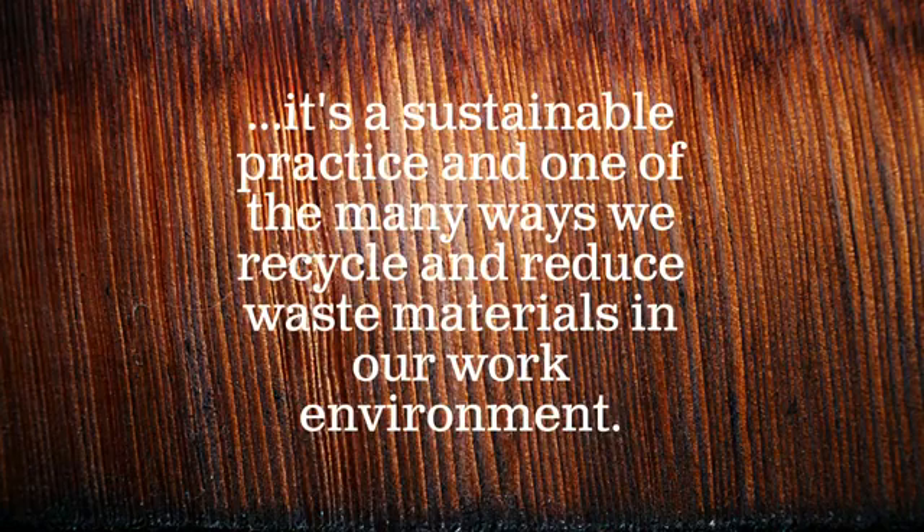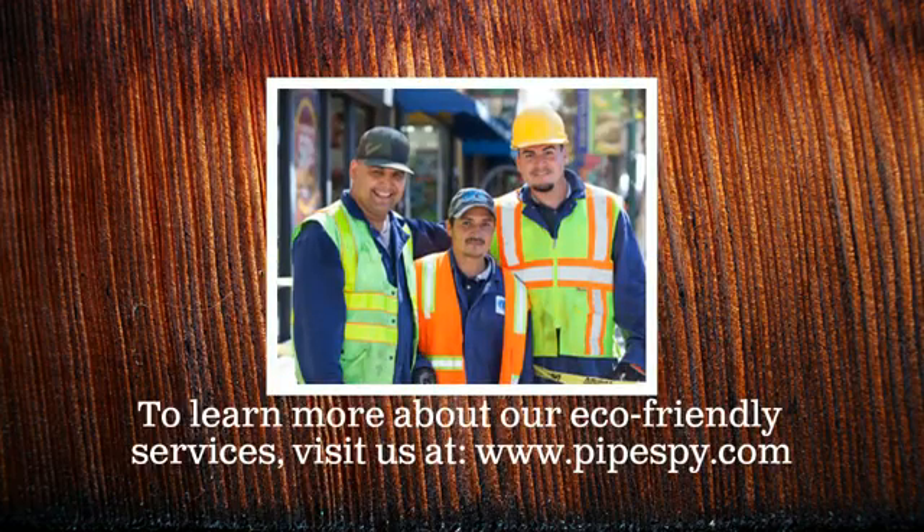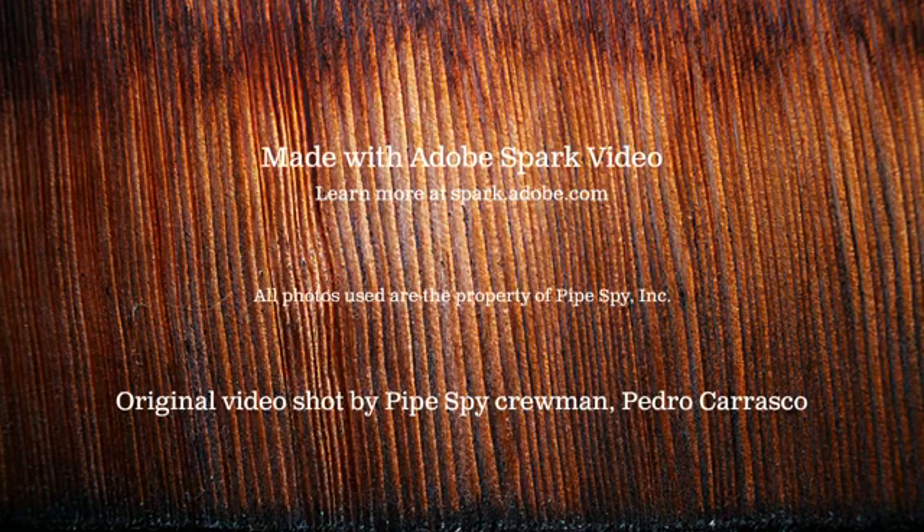It's a sustainable practice and one of the many ways we recycle and reduce waste materials in our work environment. To learn more about our eco-friendly services, visit PipeSpy at www.pipespy.com.